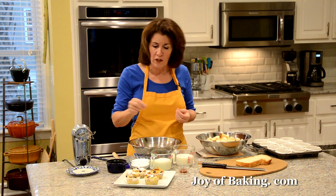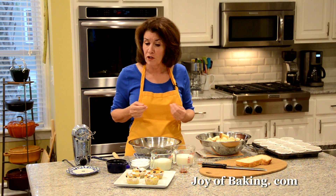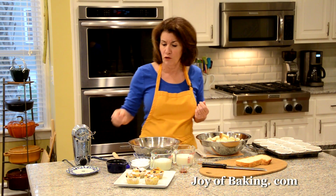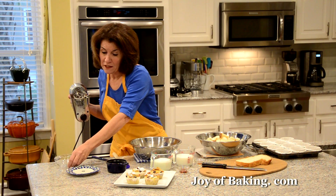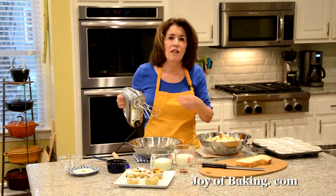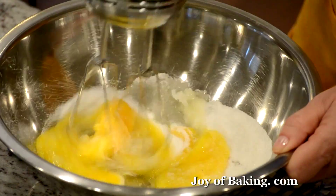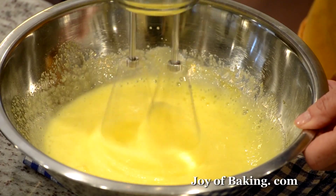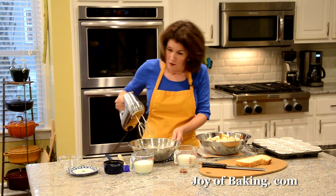I'm adding two thirds of a cup, which is 135 grams, of granulated white sugar because I'm adding a tart Granny Smith apple. If you're not going to add a tart fruit, you could cut the sugar back to about a half a cup, or 100 grams. I'll beat this for about a minute until it starts to thicken just a bit and gets some air.